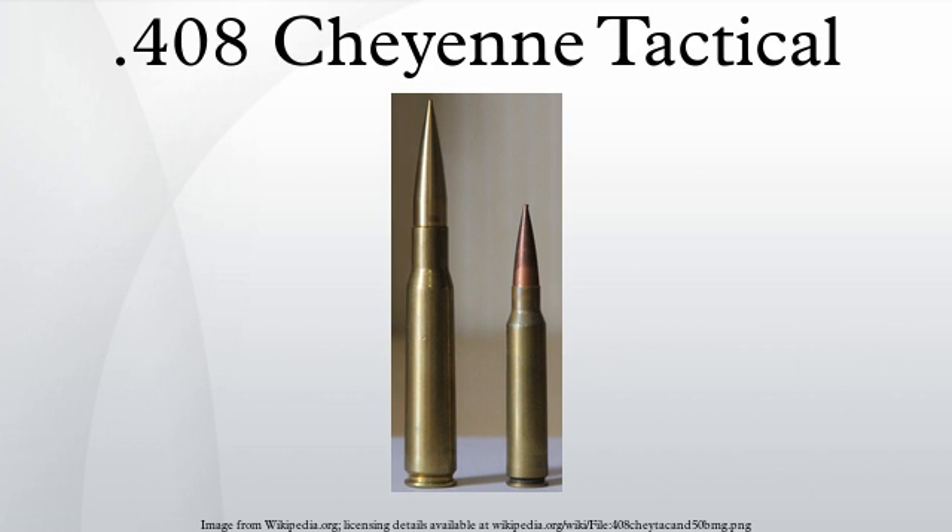The .408 Cheyenne cartridge is neither officially registered with nor sanctioned by the Commission Internationale Permanente Pour L'Épreuve des Armes à Feu Portatives or its American equivalent, the Sporting Arms and Ammunition Manufacturers Institute. Such cartridges are generally known as wildcats, which have no official dimensions nor performance-related specifications. According to the Quick Load Interior Ballistics Predictor Program, the cartridge case capacity of the .408 Cheyenne Tactical is about 159 grains of water. The exterior shape of the case was designed to promote reliable feeding and extraction in bolt-action rifles under extreme conditions.